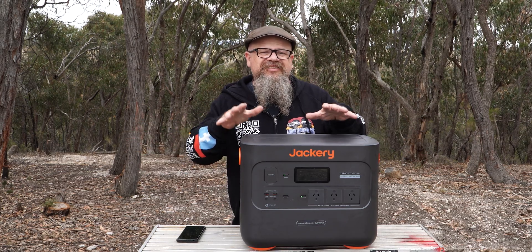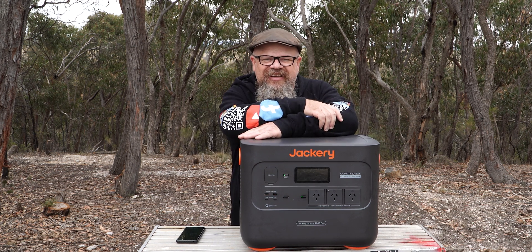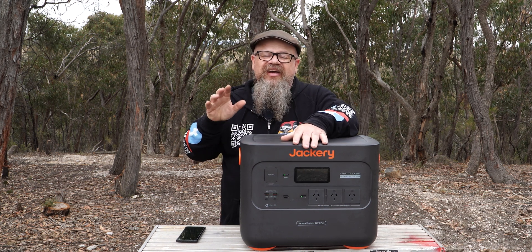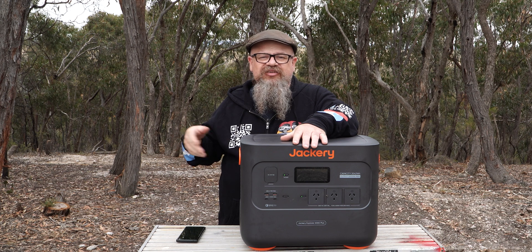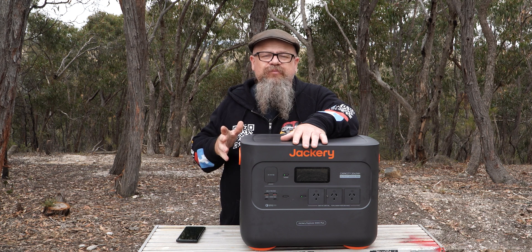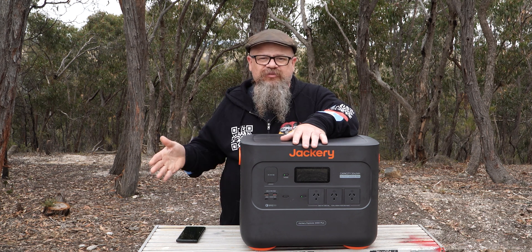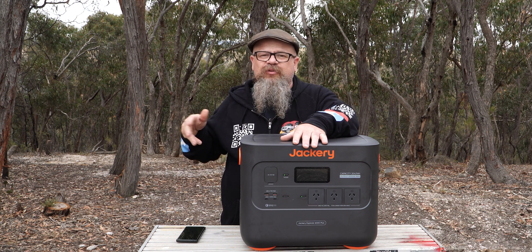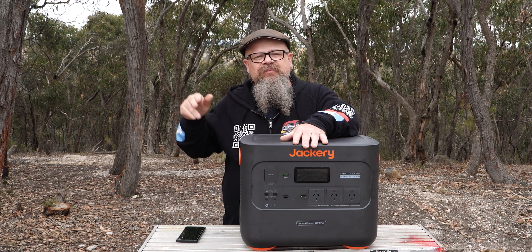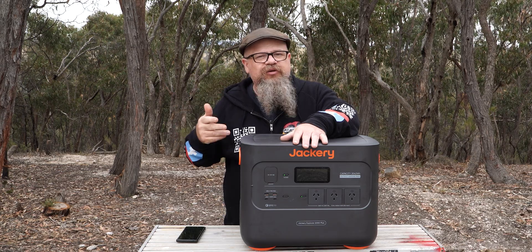But for the DC charging? Nearly 30 hours — that's completely unreasonable. Jackery isn't the only company guilty of this; others that are well-known are just as guilty. We need a higher-amperage DC input to charge these units. Solar isn't going to work all the time — it's completely overcast today, and we're getting next to nothing into this machine. We need to be able to plug into an Anderson plug in our car and charge at 40 or 50 amps.